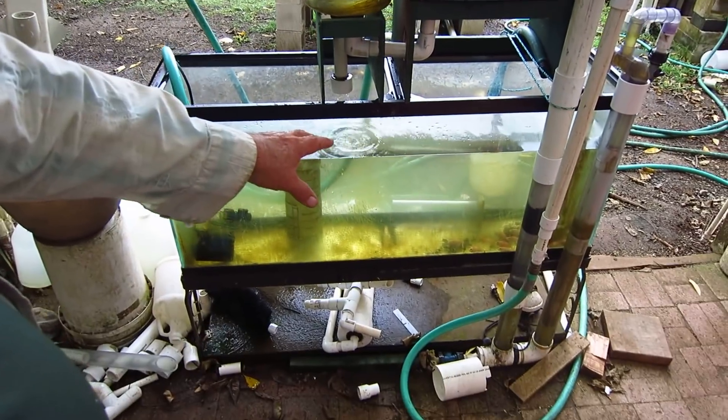Hi, Glenn here, Olomata Gardens. Got a little something to share with you on a Sunday. Just wanted to show you this - this is a little rig we have rigged up, a 55-gallon aquarium.